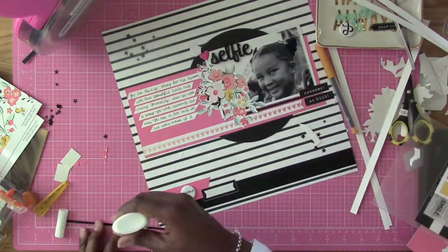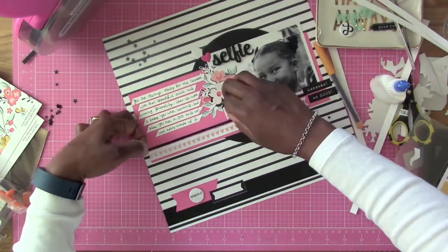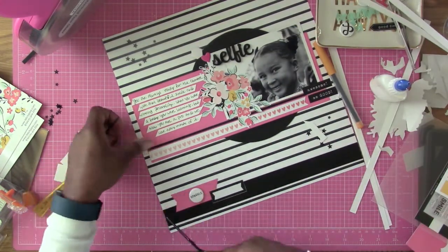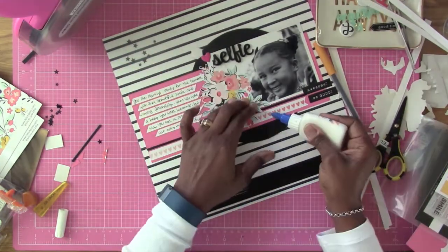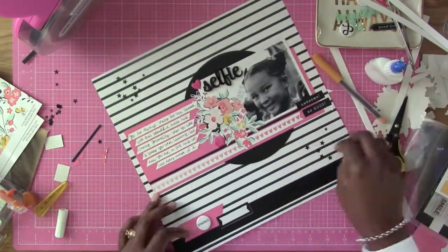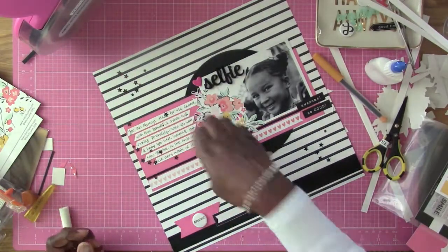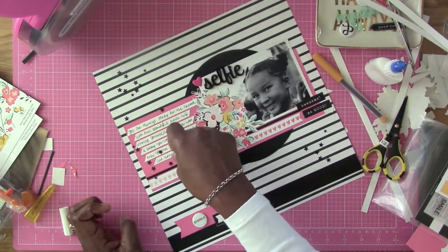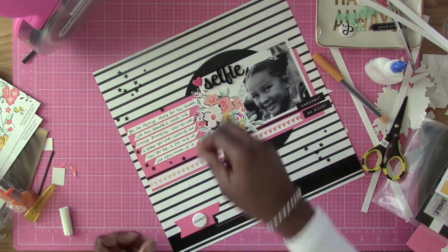I thought that would make a great addition because it looked interesting down there. I took off that little octagon puffy sticker and I'm going to put it back after I finish gluing that down. Then I'm going to add some more of those little black stars around there. I just threw them down to see where they'd land, but I didn't like that, so now I'm going to situate them and make sure I get some at the top as well.